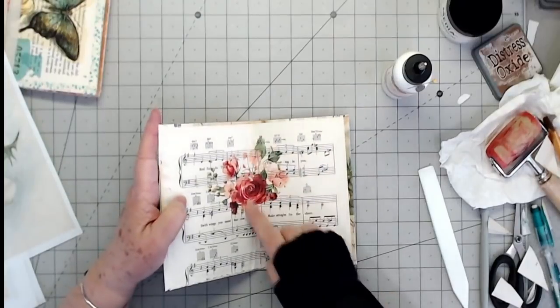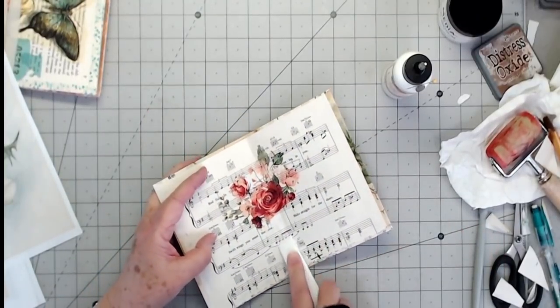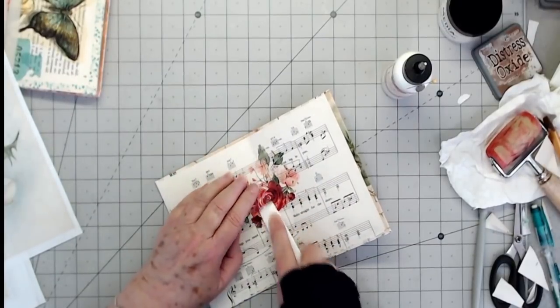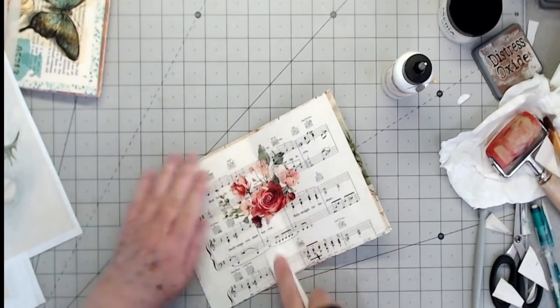Yeah, we have a few ruffles in there, but I'm not going to stress. No biggie. Once we get all of our pages in there and all of that, it's going to be fine. That's just probably where I didn't get enough glue right down in there.